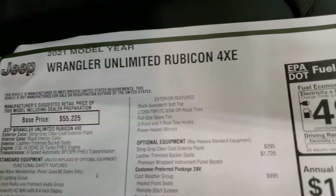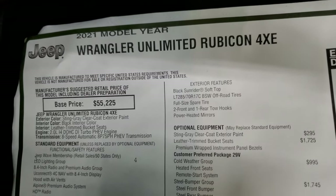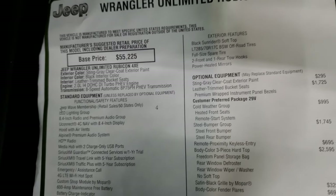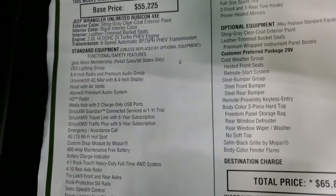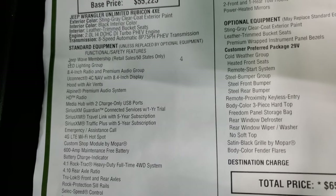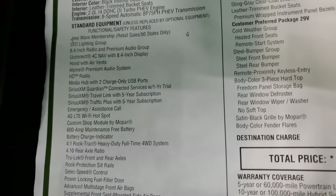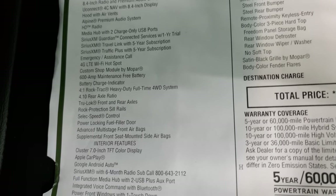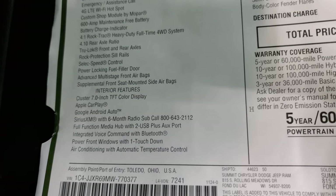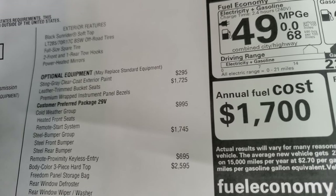Here's the original window sticker — feel free to pause at any point. It's a 2021 Unlimited Rubicon 4xE with a two-liter dual overhead cam four-cylinder and an eight-speed automatic transmission. It has the Sting Gray exterior with black interior, Jeep Wave membership, and LED lighting group. On the left are standard features; optional equipment starts with the Sting Gray clear coat at $295.